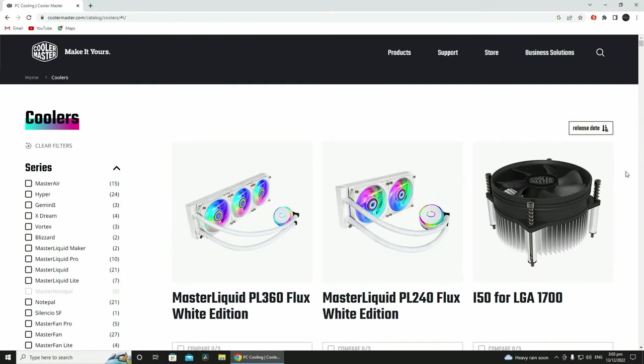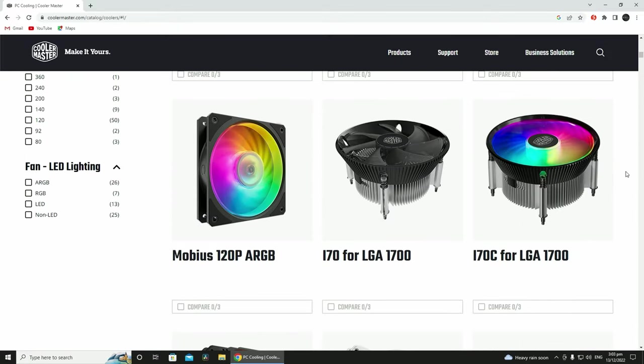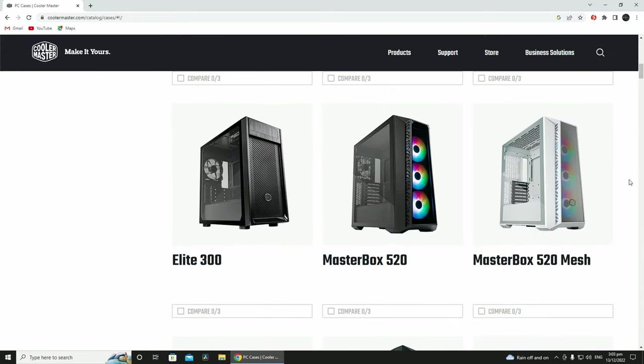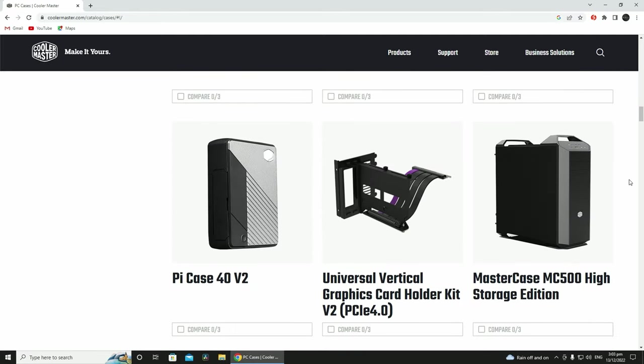You'd be forgiven if your first reaction is surprise upon learning that Cooler Master actually does make audio products, among other PC peripherals too. After all, if you're tuned into the DIY PC scene, they are known first and foremost for their CPU coolers and PC cases, so to many, the fact that the brand does produce other categories of products is a pretty surprising revelation.